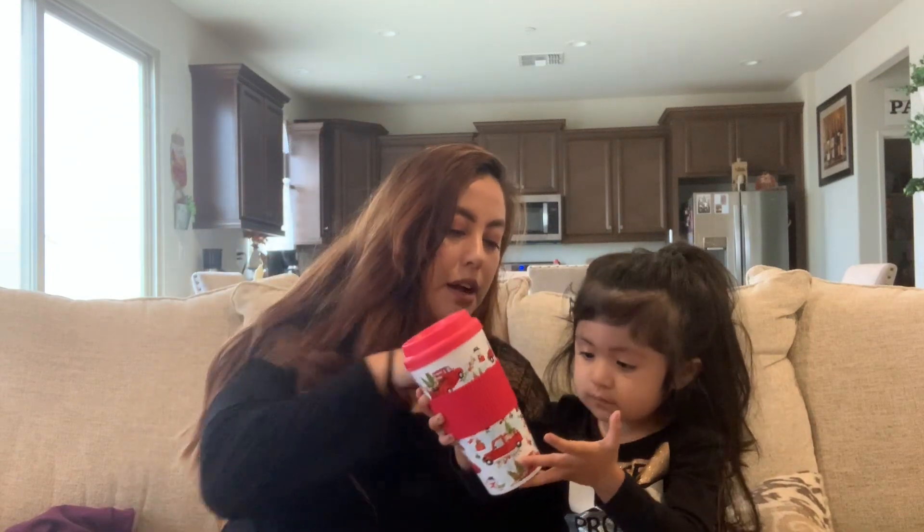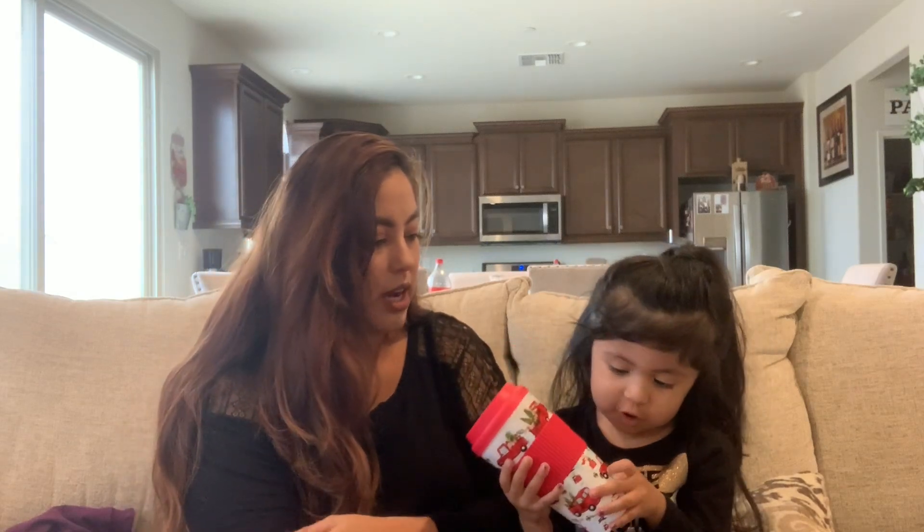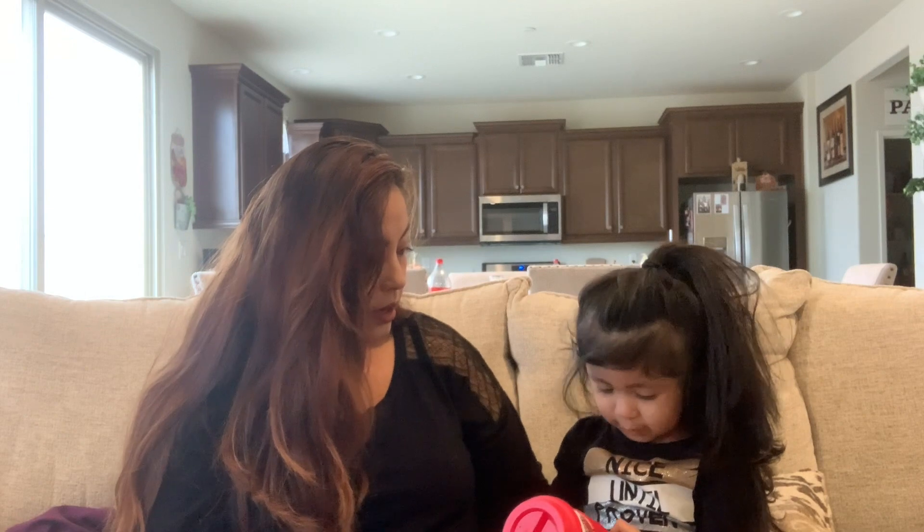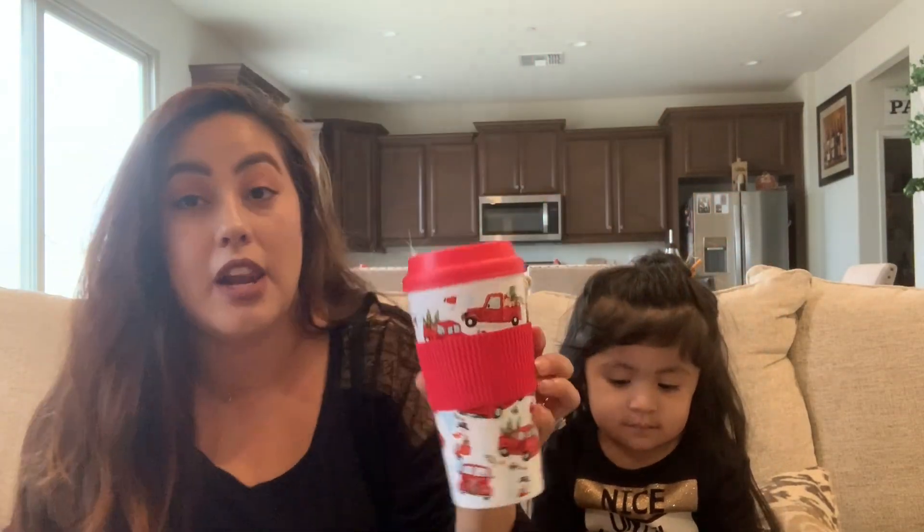Next we have this — it's a mug for drinking coffee. It has a red truck on it, a big truck, and the truck is carrying a Christmas tree. Let me show you a closer look — isn't it cute? There's not a lot of them left.